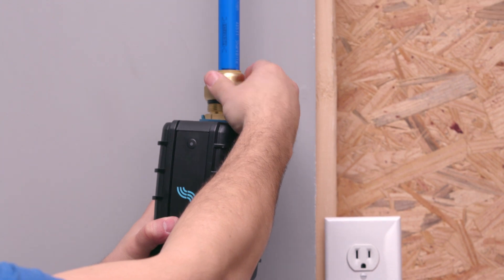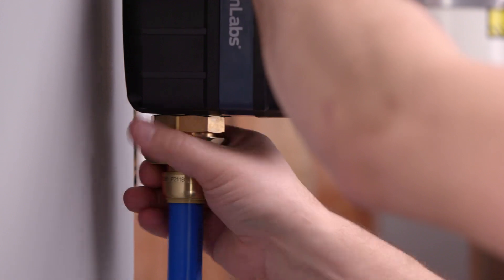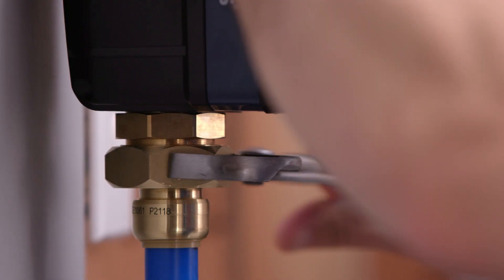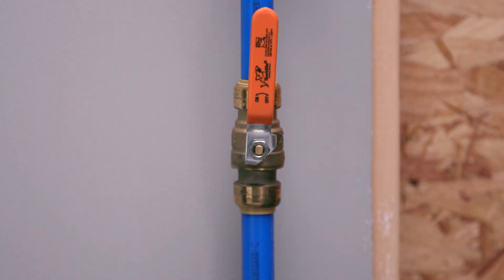Next, thread the unions by hand onto each side of the control. Be sure to fully tighten the union nuts with a wrench. Turn the main water supply shutoff valve to the on position and check the installation site for leaks.